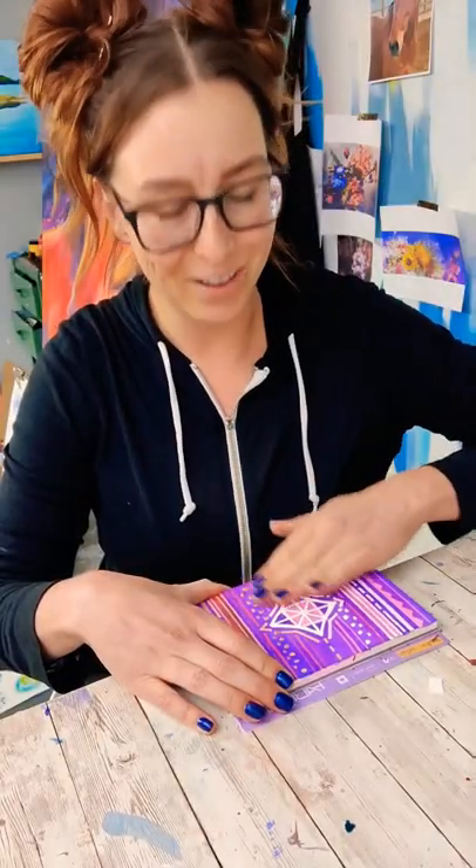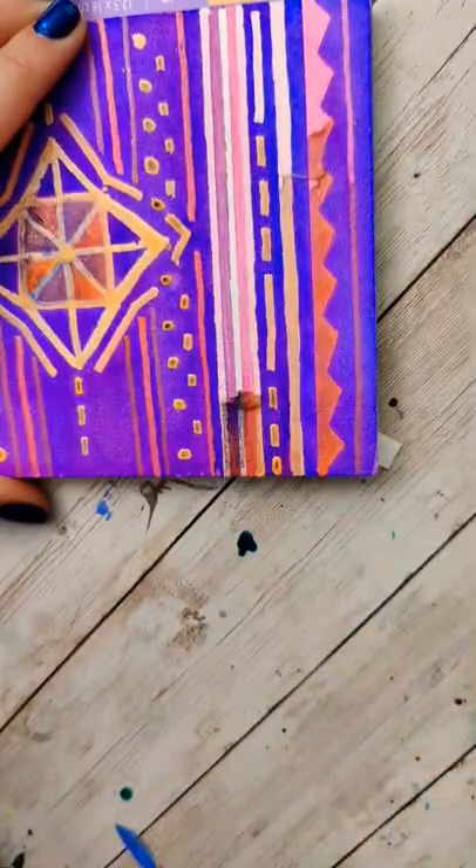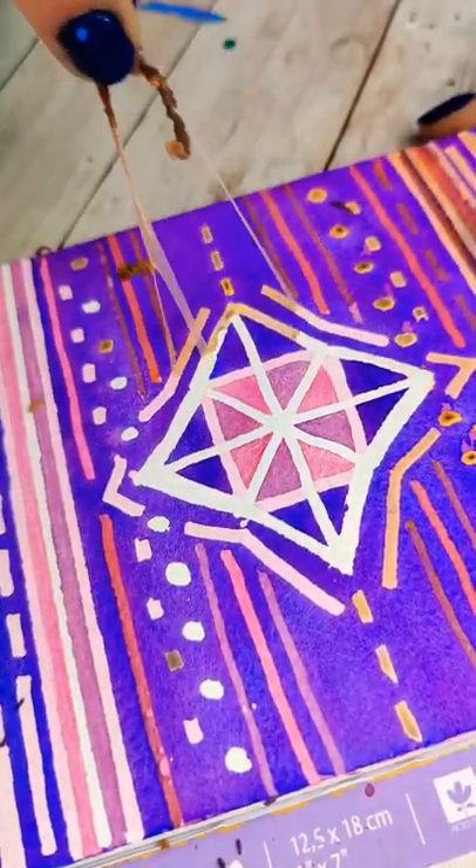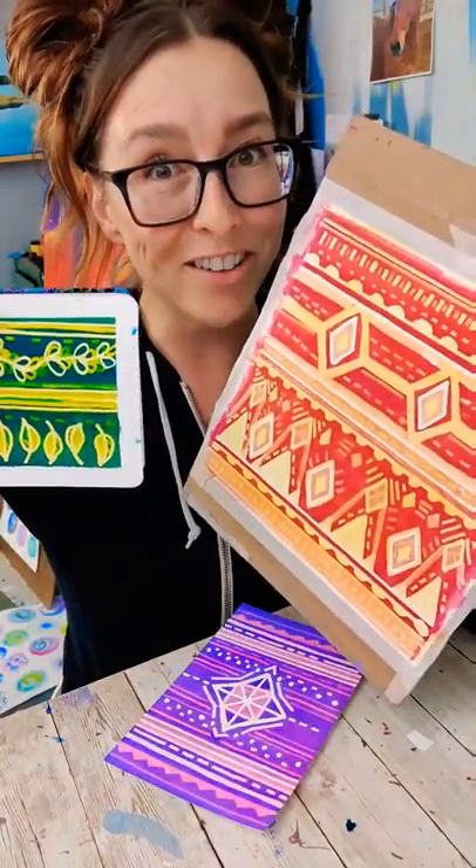The final step is to remove all that masking fluid. This technique has so much potential. I think I have a new obsession.